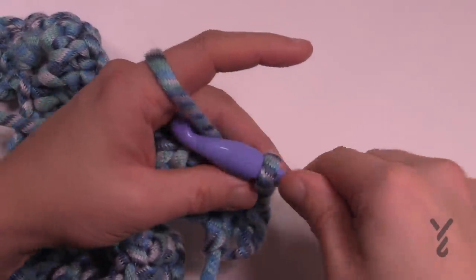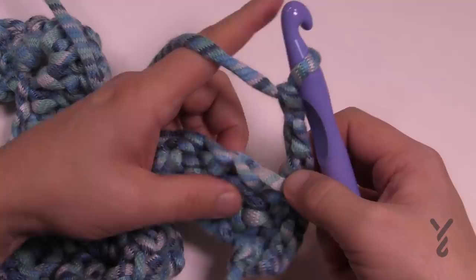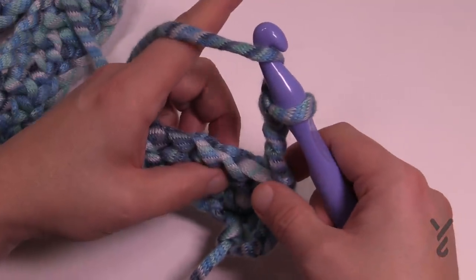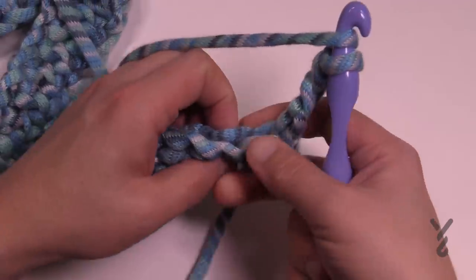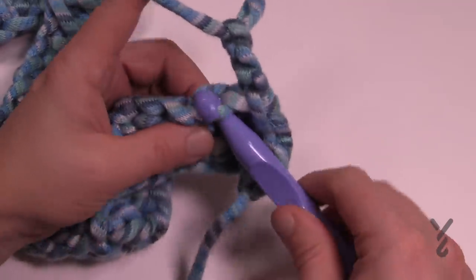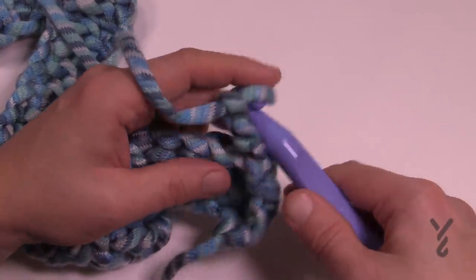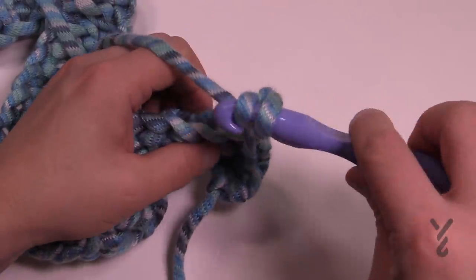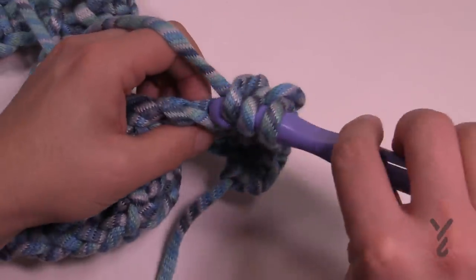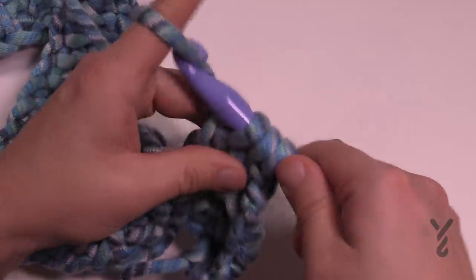Let's start Row 2. Chain up a total of three — 1, 2, 3 — and that technically is going to be your first one of the next three you want to put together. The next two in a row, in the back loop only, are going to be two together. Wrap the hook, go in the back loop only — there are always two strands; the front strand is the front loop, the back strand is the back loop. Go into the next one back loop only, wrap, pull through, pull through two and hold. Do the next one the same way, then wrap and pull through all three.